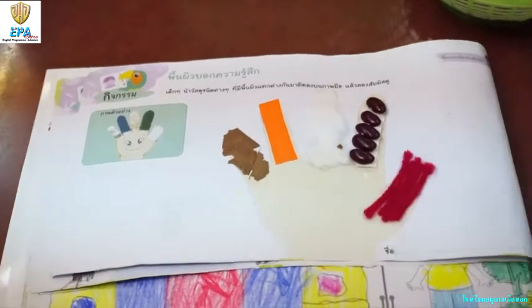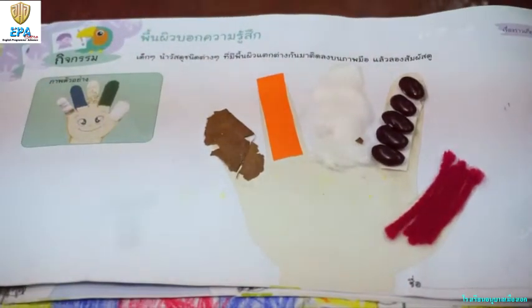Now this is the finished artwork — wow, so good, right? Now it's your turn to do it. Well done!